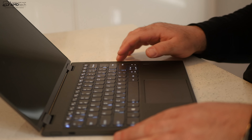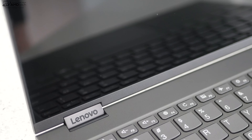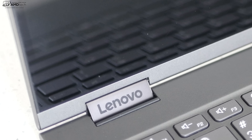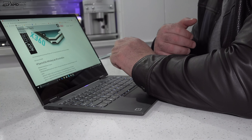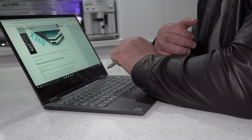The hinges are metal and very sturdy. I like the Lenovo branding on the left hinge — that looks pretty cool. You will notice some screen wobble in laptop mode when using the touch display with a pen or finger, but that's typical of Yoga devices.